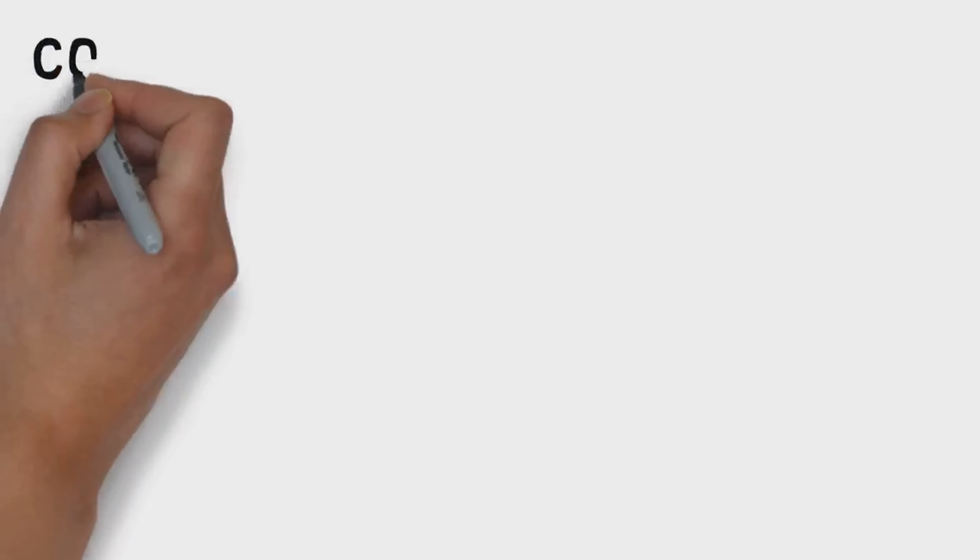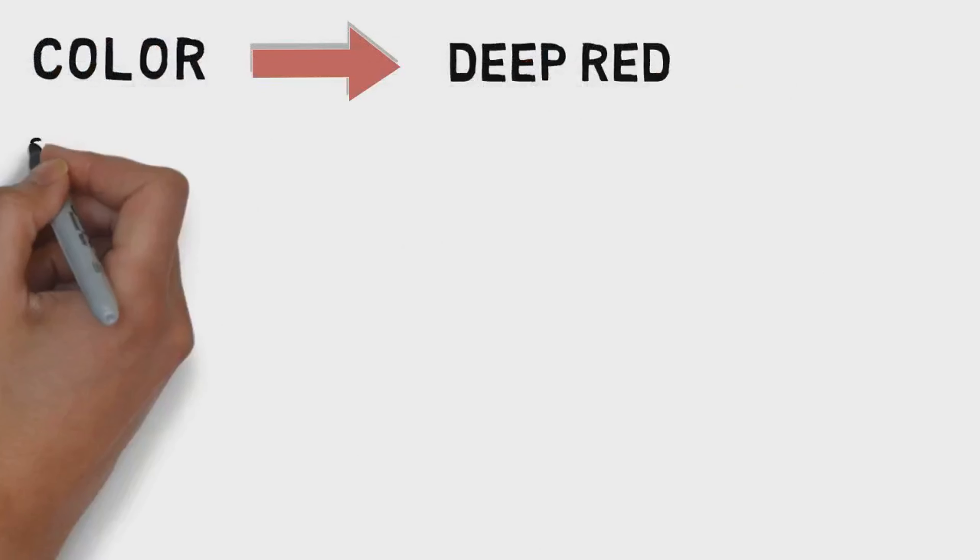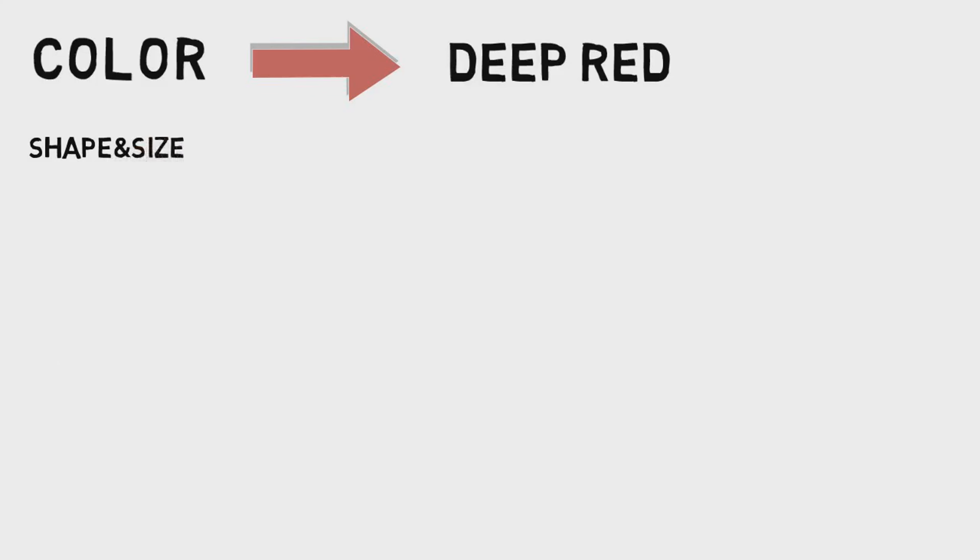The color — we can use deep red. It is done with a brick and a brick. It is called a good quality brick.